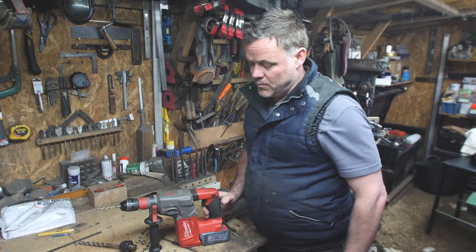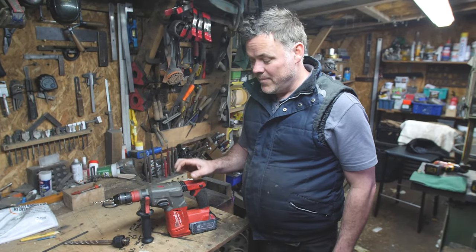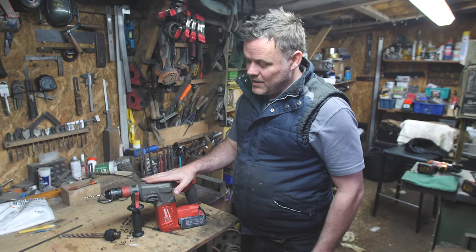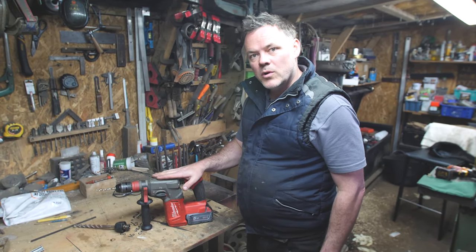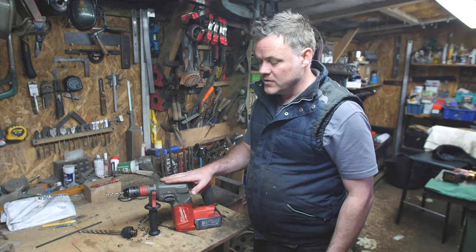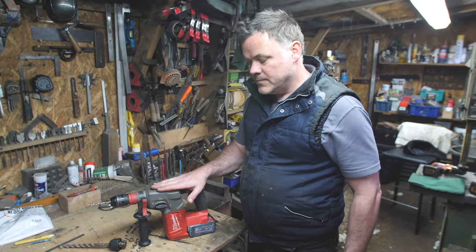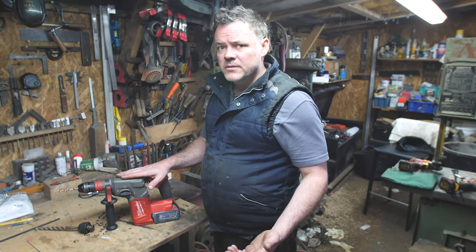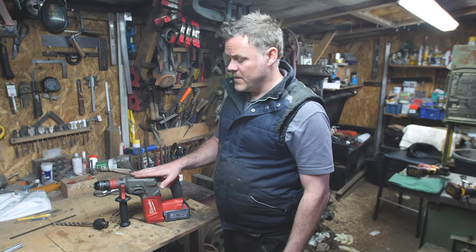Would I recommend it? Yes, I certainly would. I hope that was useful for anyone who's thinking about buying an SDS drill — you couldn't go far wrong with a Milwaukee. It's probably not the drill for the guy who drills one or two holes a year — maybe get something a little bit cheaper. But for a tradesman, somebody who's an installer of some nature, it's definitely a great tool. We want to be as honest as we can with these reviews — so if something is absolute garbage, we're going to tell you it's garbage. I hate garbage tools, so you're going to find out if something is rubbish.